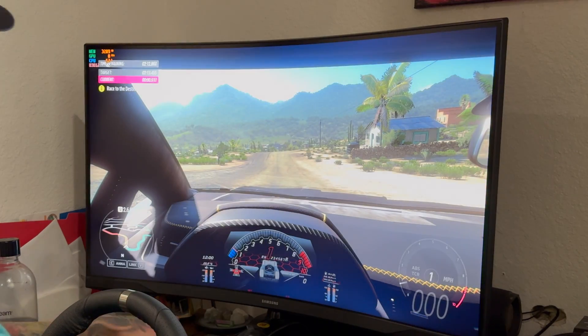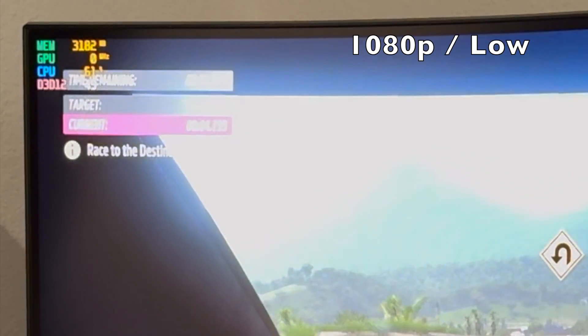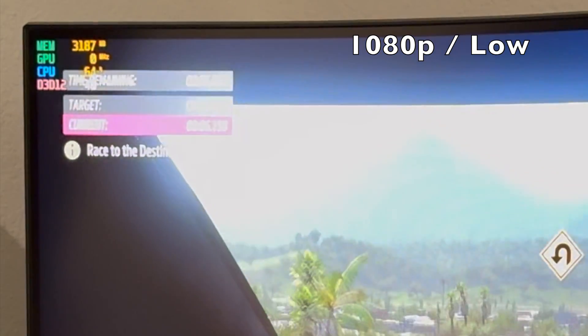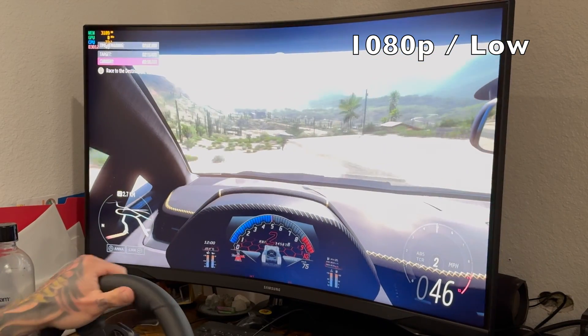At 1080p low settings, we are able to do a very respectable mid 40 frames, which is really nice because the extra pixel density on this large monitor really helps a lot with immersion.